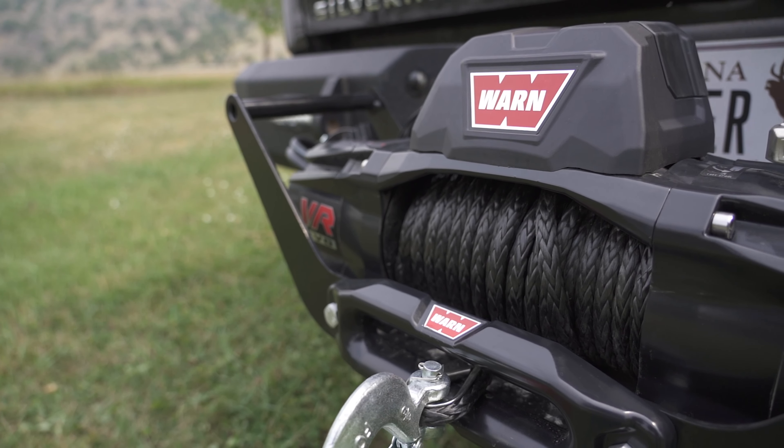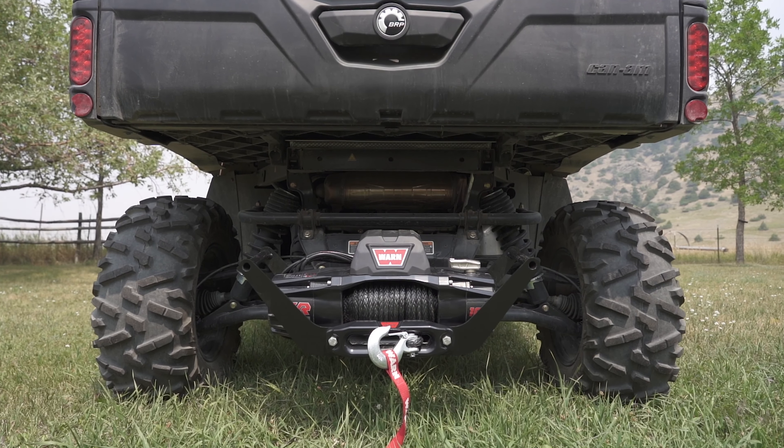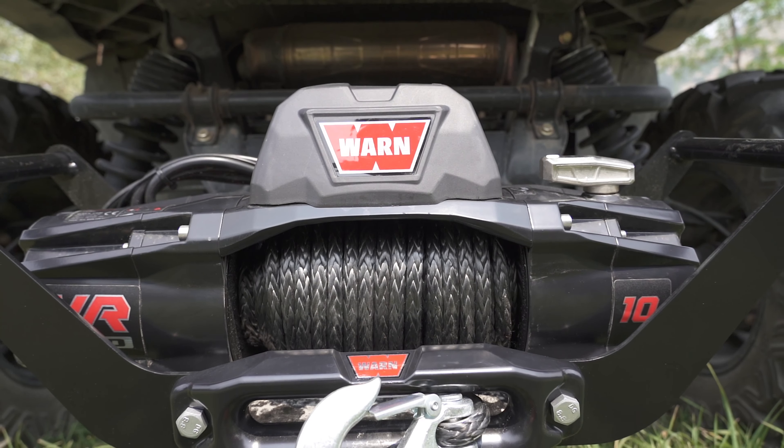A winch and the proper accessories can be the difference between getting home safely or a long night in the elk woods if you come across a down tree or get stuck.